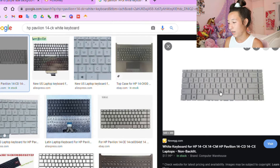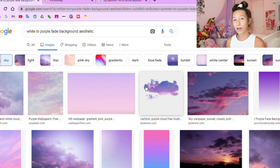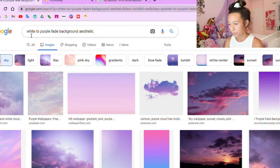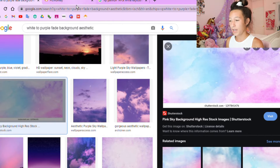Once I knew everything was the same, I right-clicked the image and saved it. Now you want to search up the image you want to overlay on your keyboard — it can be anything, like photos of your pets or images from the internet. I decided to look up some purple fade images because my laptop is like a pink faded to purple to blue, and I wanted to go along with that theme, so I chose this picture.